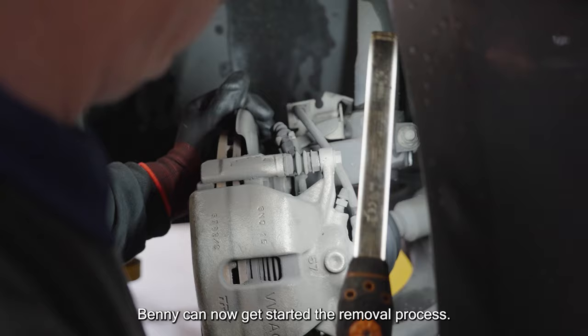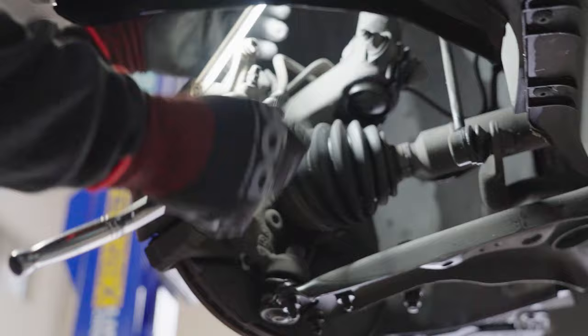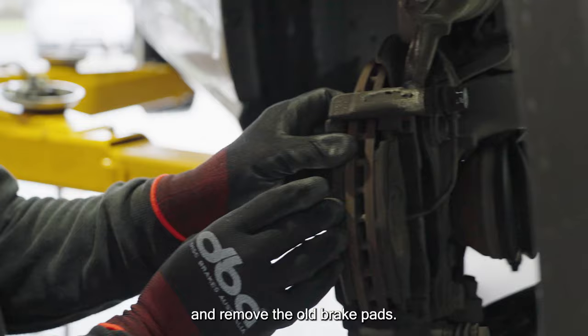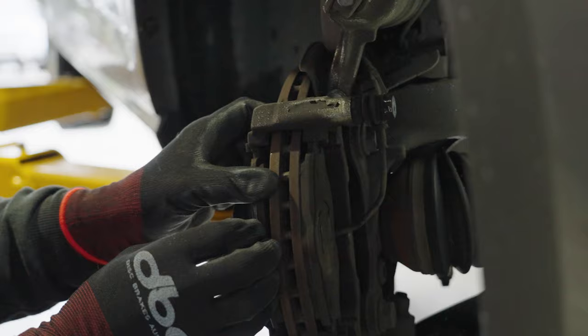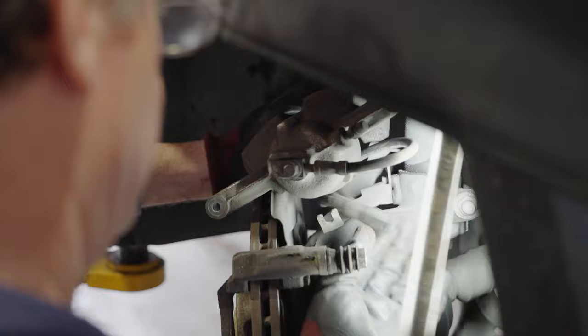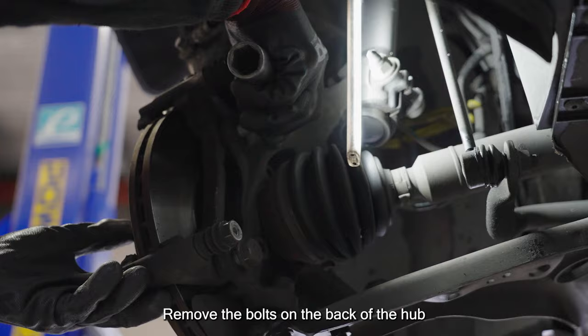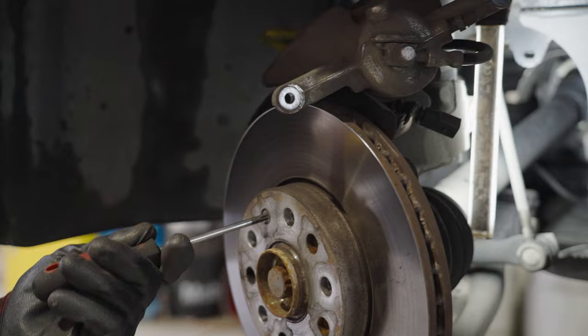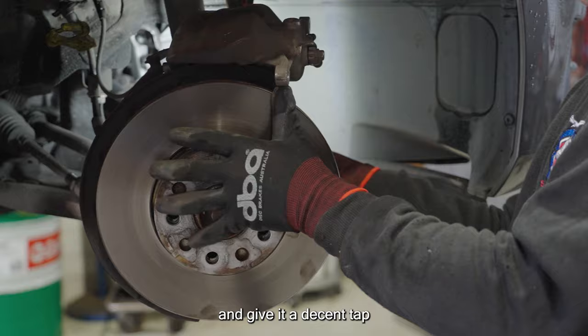We start by removing the bolts attached to the caliper. He moves the caliper out of the way to get access to and remove the old brake pads. Also unplug the brake pad sensor if the car has one. Remove the bolts on the back of the hub holding the caliper mounting bracket. Remove the bolt that secures the brake disc to the hub and give it a decent tap to get the disc loose if needed.